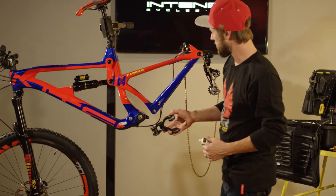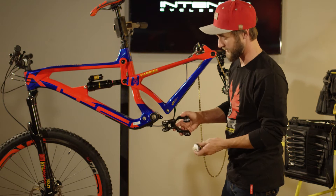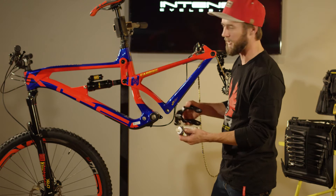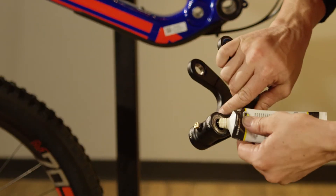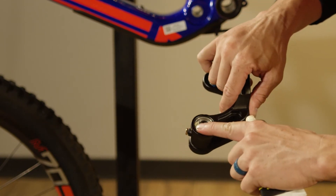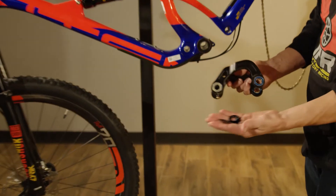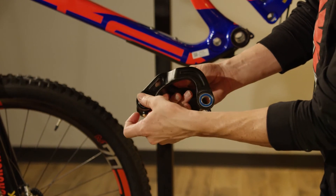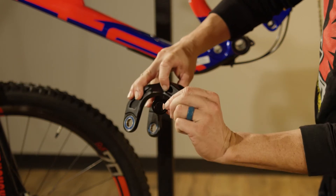Now we've got our lower link for our Carbine. We are going to start the prep for reinstallation. Take your favorite grease — I prefer white grease from Pedro's for any bearing contact surfaces; it seems to do the job pretty well. Take a little bit of that grease, some dabs, and make sure all the contacting surfaces of the lower rear pivot are coated well. Take our bearing caps that have been cleaned and ready for reinstallation — with that grease on there it'll hold them like glue, making for easy reinstallation.